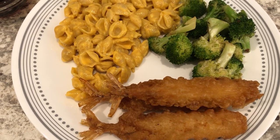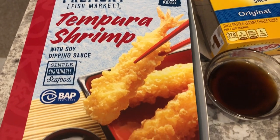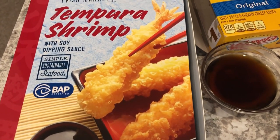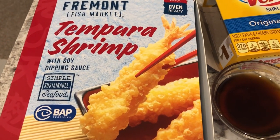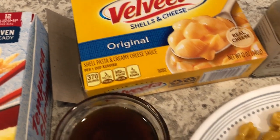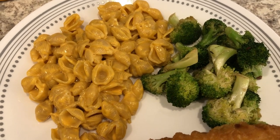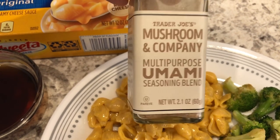We are eating from our freezer and pantry tonight — we are having tempura shrimp. This shrimp is one I picked up from Aldi; I really like it a lot, it is seasonal but I've had these in my freezer for a little while. It comes with a soy dipping sauce and 12 pieces total; we're eating six tonight, three each. With it I'm serving macaroni and cheese from my pantry and a little bit of fresh broccoli that I sautéed with olive oil.